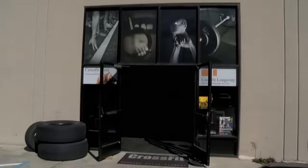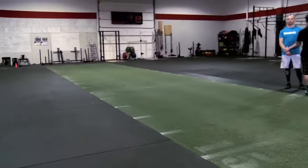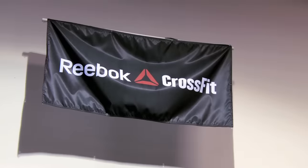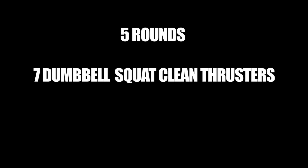My name is Cliff Hodges. Welcome to CrossFit West in Santa Cruz, California. Today we're going to be doing five rounds: seven dumbbell squat clean thrusters at 35 pounds and 10 pull-ups.